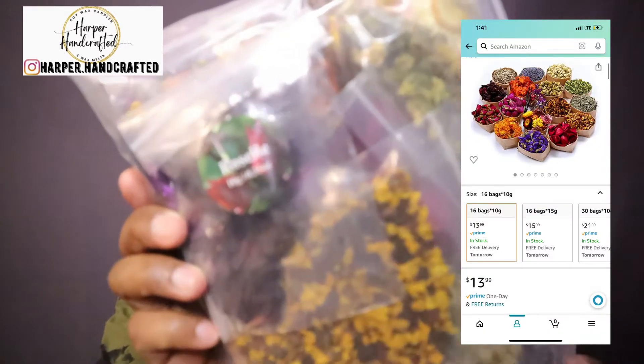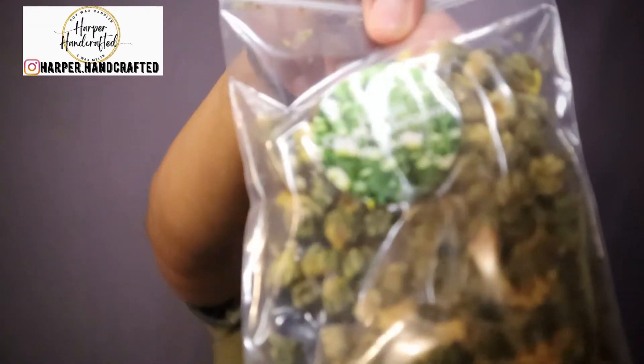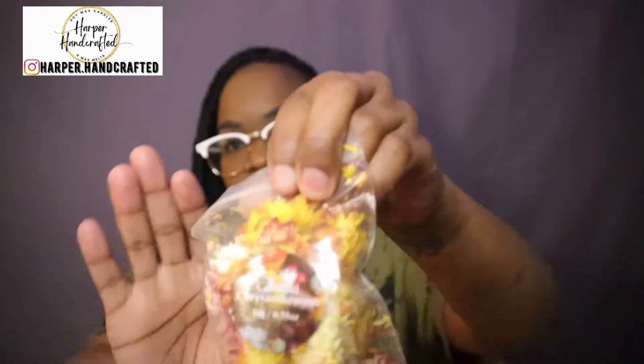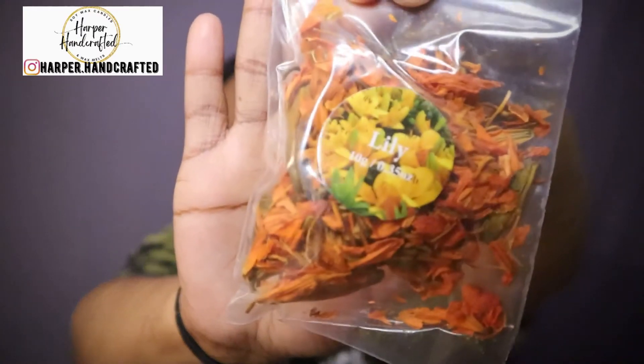These are dried flowers which are safe for candles. I have done my research regarding these particular ones — I know there are some that are not safe. They come individually packaged, which is super cute, with all these different dried flowers. They're really cute and they seem to be in good shape — not all smushed. I'm excited to use these. There look to be maybe around 20. They're also vibrant in color and labeled with the flower name.